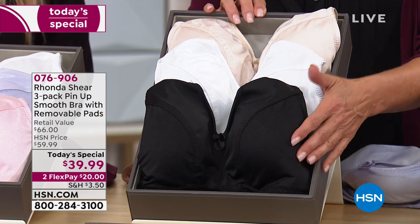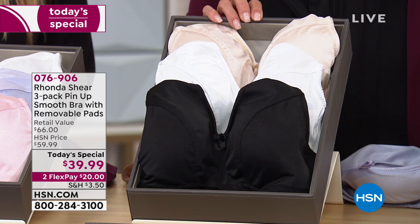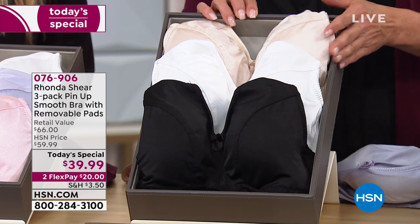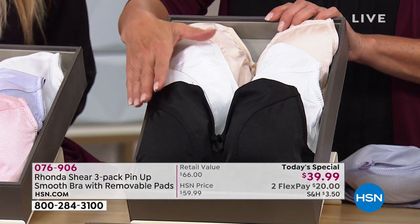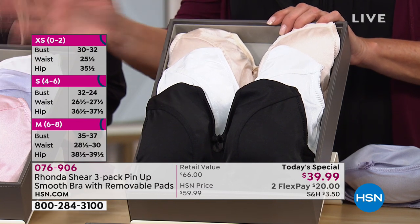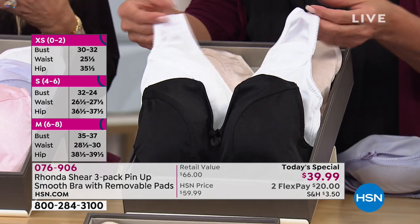This is called the 'Neutrals' and it's the first time she's ever done all the neutrals in one set. Usually you had to get black in one set, nude in another, white in a third — first time ever, all three in one set. This is going to be the first to sell out. If you were thinking about it last hour, don't wait. Grab the neutrals, and if you're getting a couple of sets, use flex pay and add some color.